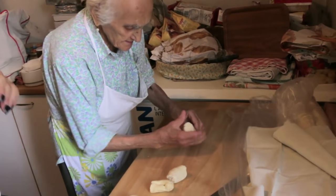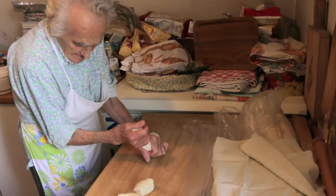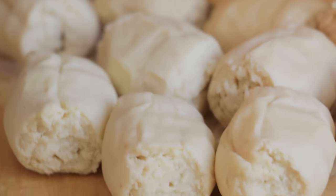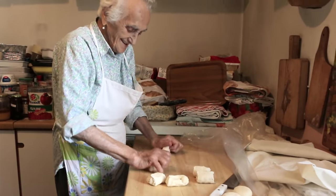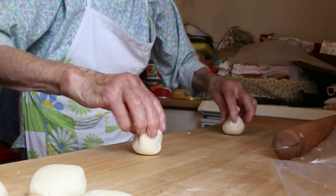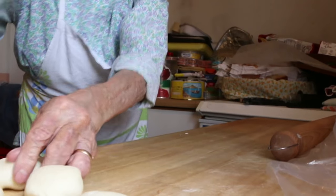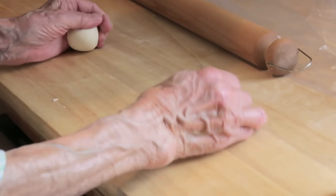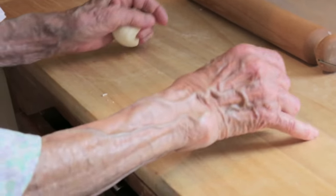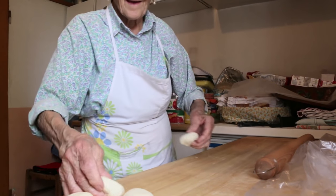Conchetta rolls out thick battens of dough and pulls pieces off. She then gives these a gentle knead with each hand and places dough balls creased side down on the pastry board, so when she rolls them out they keep a circular shape.